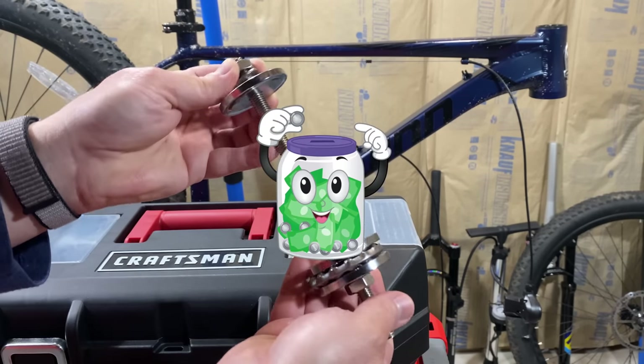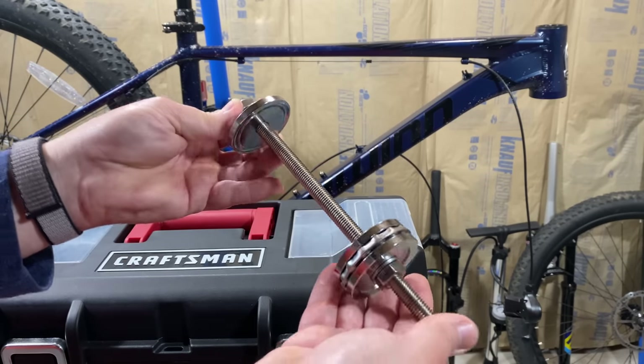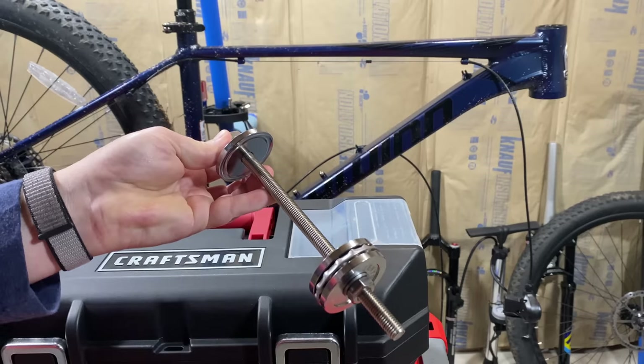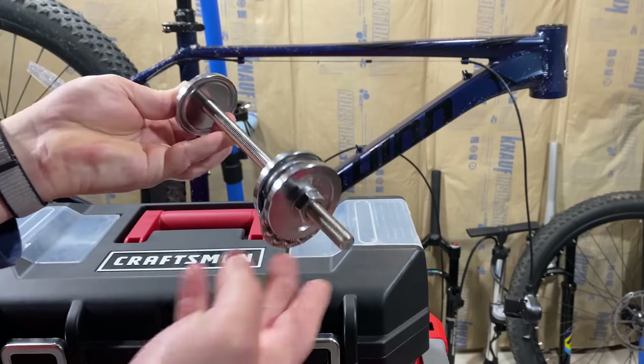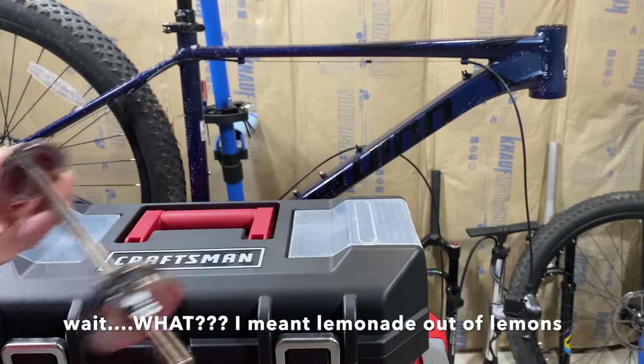It's my fault because I tried to cheap out rather than spending 200, 250, 279 bucks. I tried to spend, I think, 20. I'll put a link down in the description if you want to look at these, but I don't recommend them. Though I want to make lemons out of lemonade.